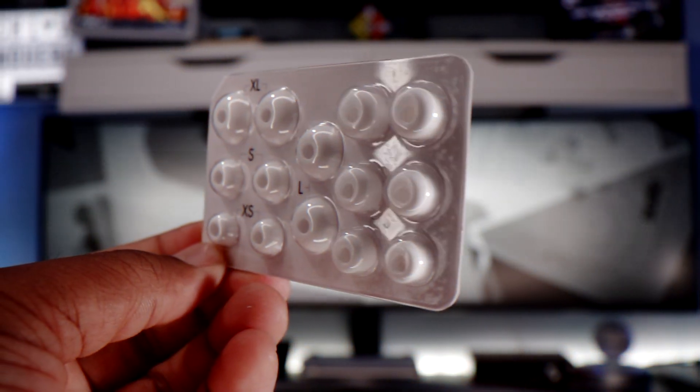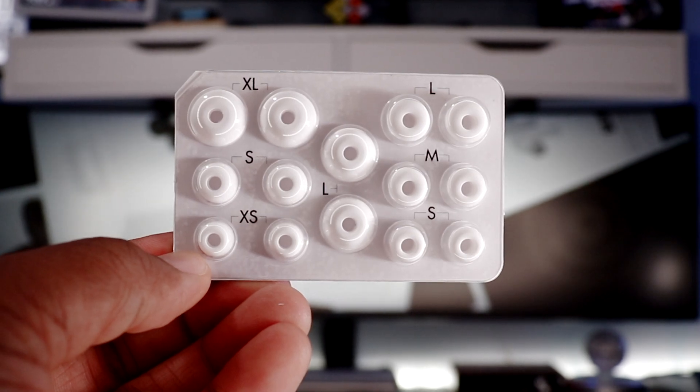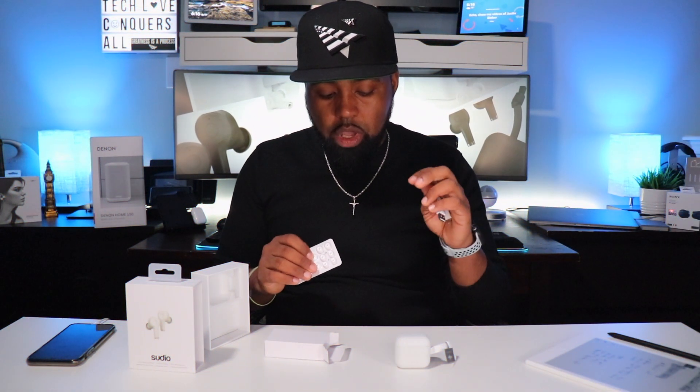Inside the accessories box you get extra large, small, extra small, and large parabolic ear tips, plus large, medium, and small conic ear tips. There are four parabolic and three conic ear tips included, with one set of medium parabolic tips already installed — so eight ear tips total. You also get a USB Type-A to USB Type-C charging cable and some literature.